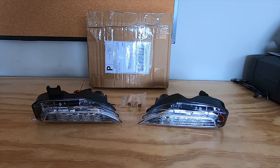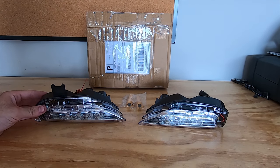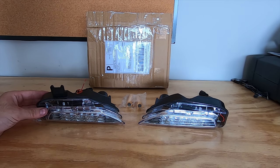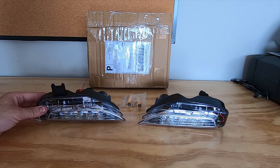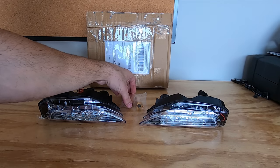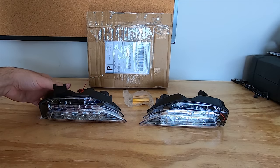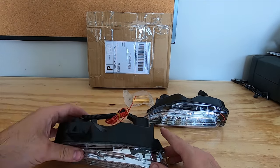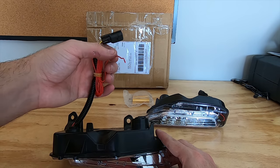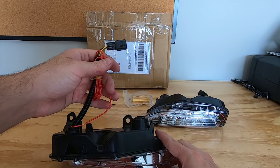What's going on guys, welcome back to the channel. Today we're going to be doing an install on some front sequential DRLs purchased from drq50.com. Currently drq50 sells a limited number of items but is slowly expanding his inventory, so be sure to check out his website. Inside the box I received two front sequential lights and two load resistors to help eliminate hyper flashing. On the back of the lights you'll see the plug for the sequential feature and the additional red wire to connect the daytime running lights.